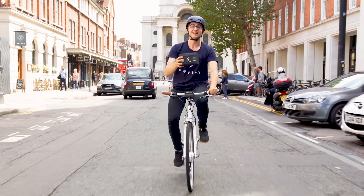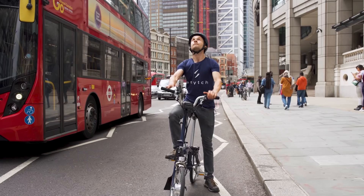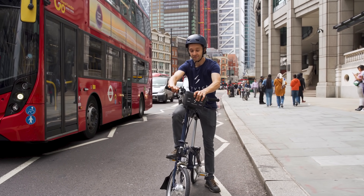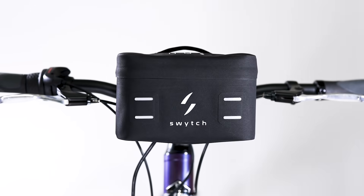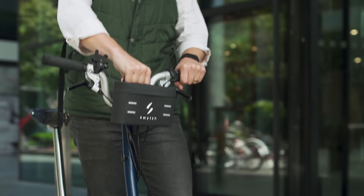You just need a Switch kit. It's lightweight, handheld, fits to your handlebars and boosts your ride with electric power. It connects easily and is instantly removable.